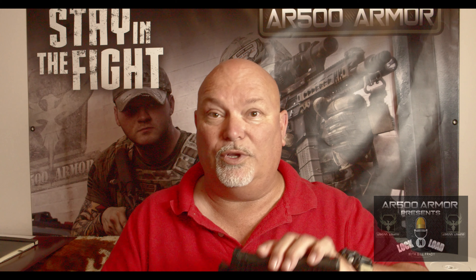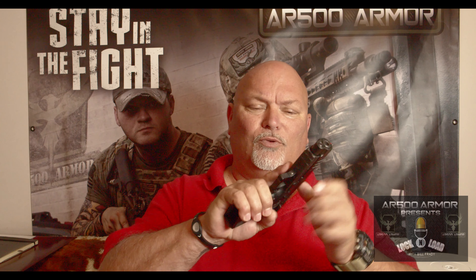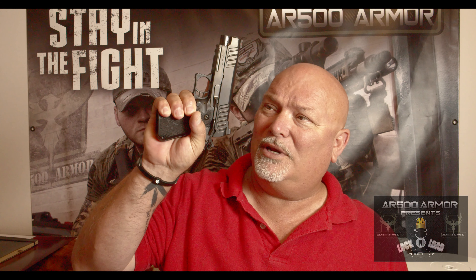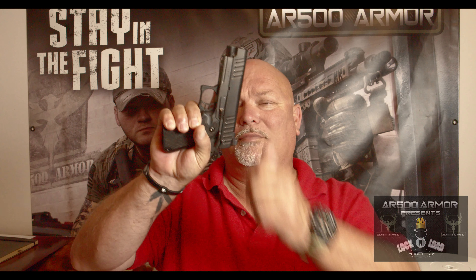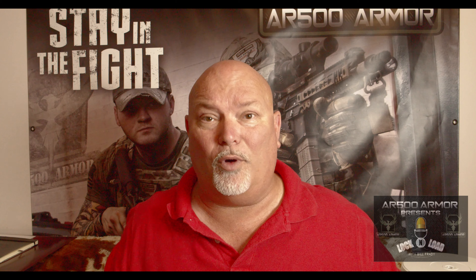This really shoots really well — it sort of exceeded my expectations. I was a little concerned. This grip, although my finger does get all the way around it, I still have some of my palm swell right there coming out of it. I thought that might be a little bit of an issue, but this gun shoots like a big boy.